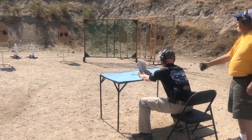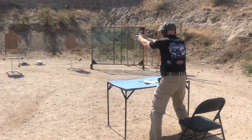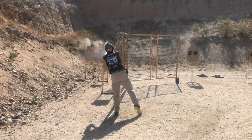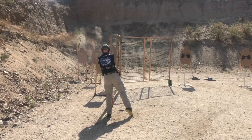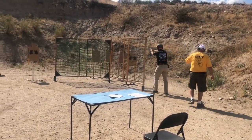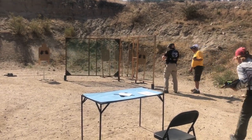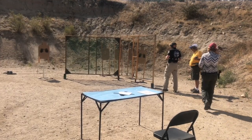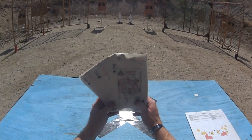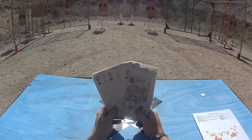Standby. Going left or right? Left. Shooters ready? Yep. Standby.